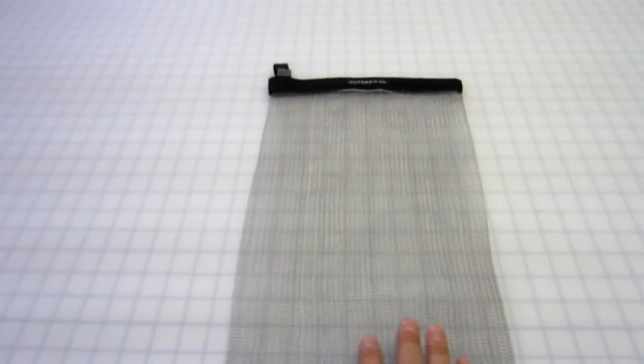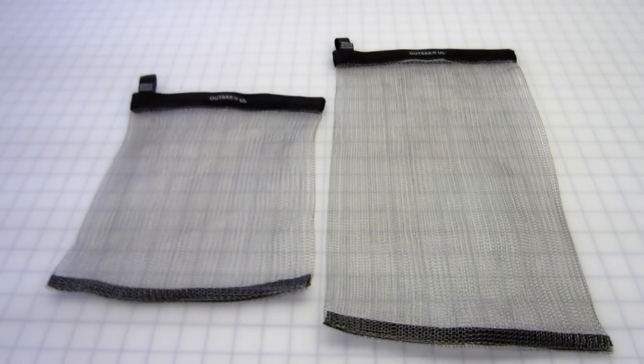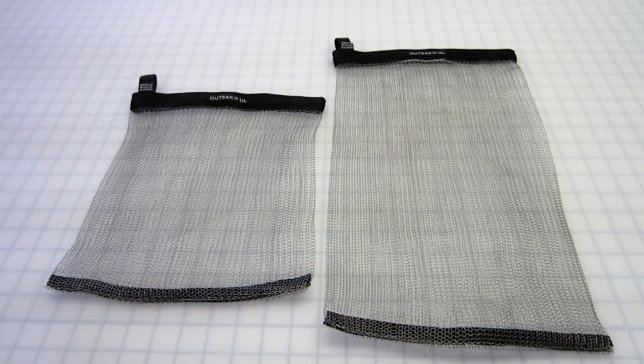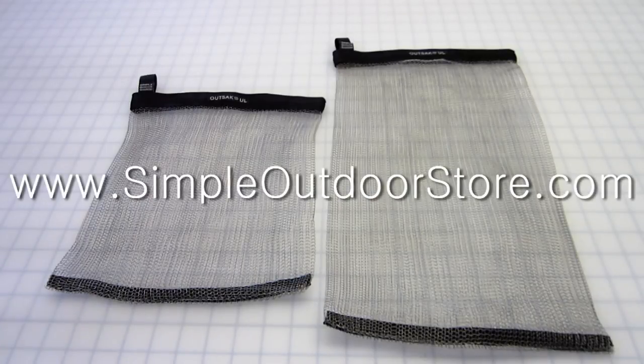The OutSec UL and UL Micro are for the minimalist hiker. If you're not really sure what a minimalist is, then this bag more than likely isn't for you — it's a different frame of mind. We have bigger bags available that are more practical for most folks. That's the OutSec Spectrum Series, and we also have videos available for those products on our YouTube channel and website.